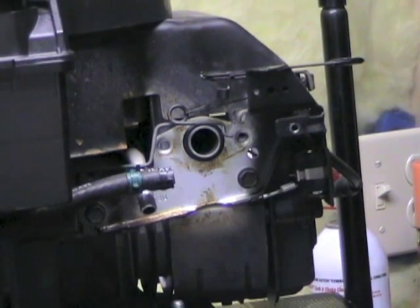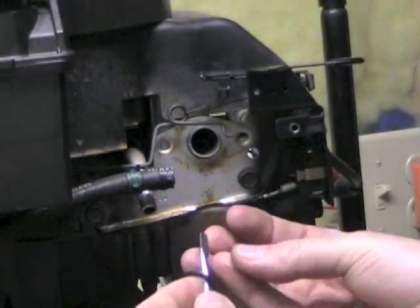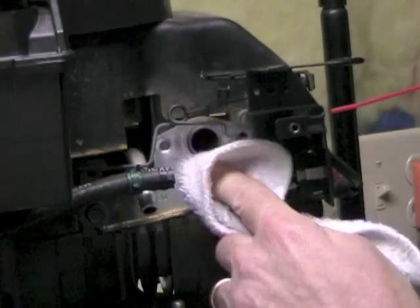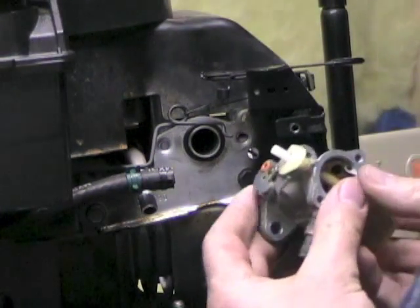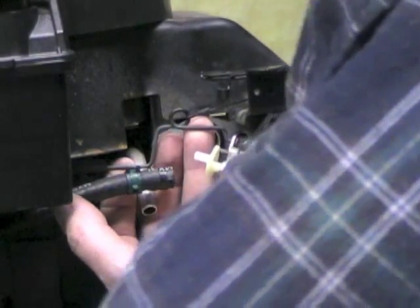We got our generator up here, and before we put the carb back on, there's a rubber gasket here. It looks good but they gave me a new one, so I'm going to use it — but first I'll put a little bit of carb cleaner on a rag and clean up around where that gasket goes. Here's the new one — just slip that on. The carb goes next: slip it on, get the throttle cable in there at an angle, then just twist on.